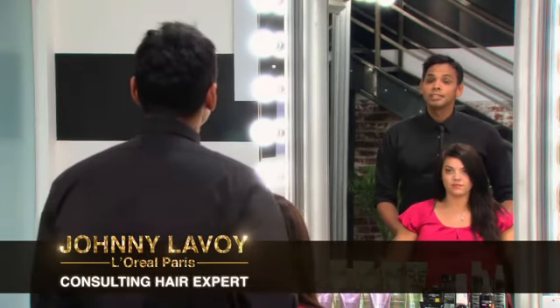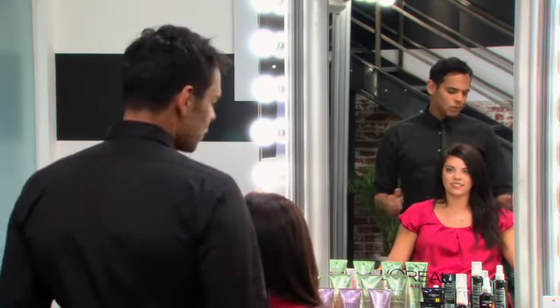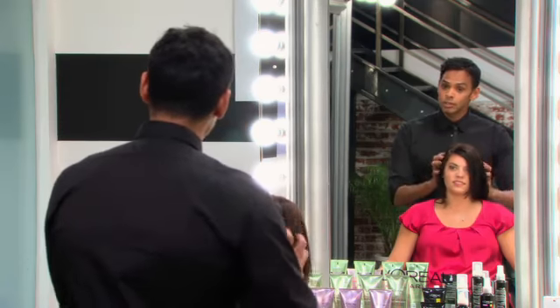Hi Lauren. I'm Johnny Lavoie, the consulting hair expert for L'Oreal Paris. How are you? I'm good. Well, I noticed that you have this long, thick hair. Tell me, do you just usually wear it down and loose? No, normally I put a lot of effort into it and I curl it.